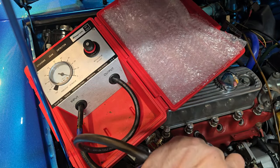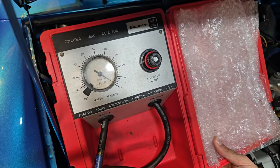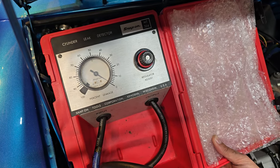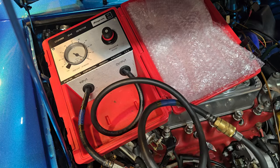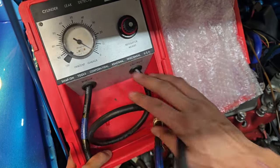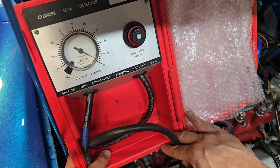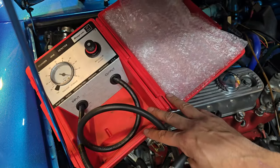Let's go and test cylinder three. Once again we've got almost zero — maybe one percent leak down. Another very strong, very well air-sealed cylinder. Moving on to cylinder four — it's hooked up, gauge reads zero — and once again a negligible change. So cylinder four is in great shape as well.